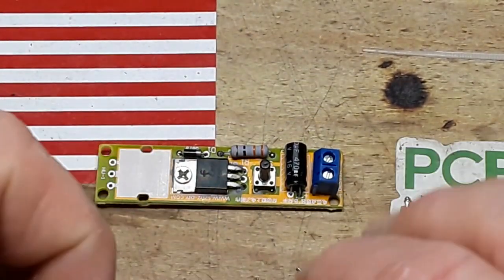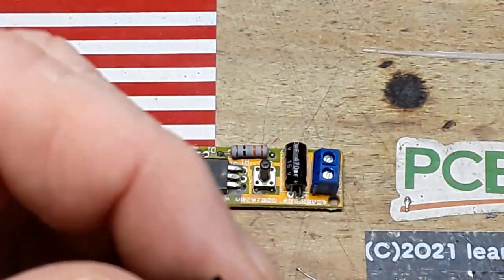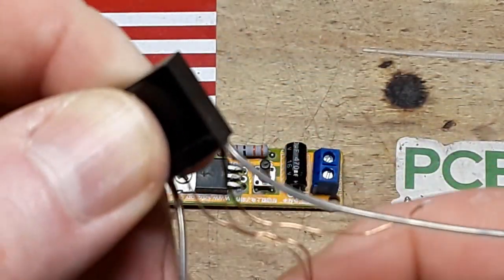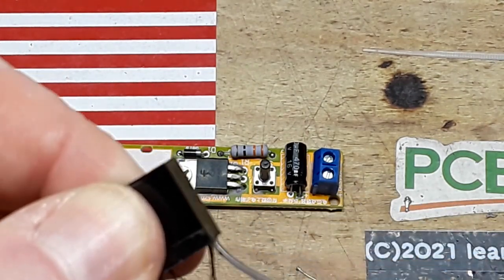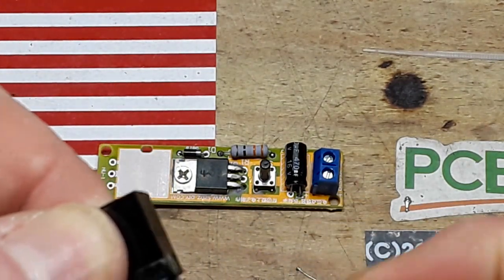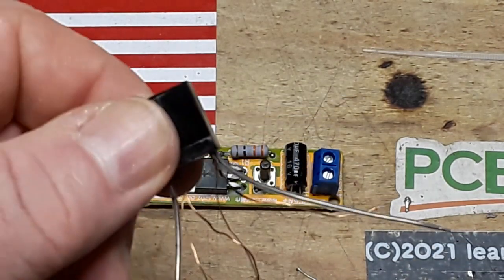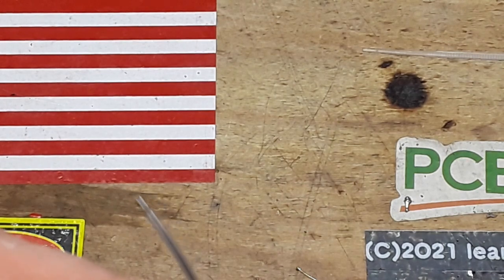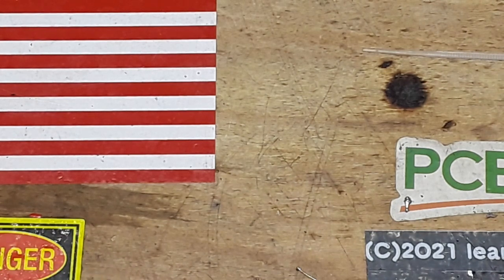So that leaves us with the final component — the transformer. You can see we have a thin wire, a twisted pair, and a thick wire. They go in — as we're looking at it — thin wire to the left, twisted pair in the middle, and thick wire to the right. In order to make this work we're going to have to twist it way up here.